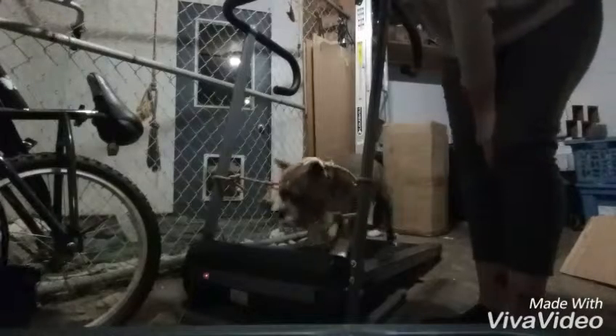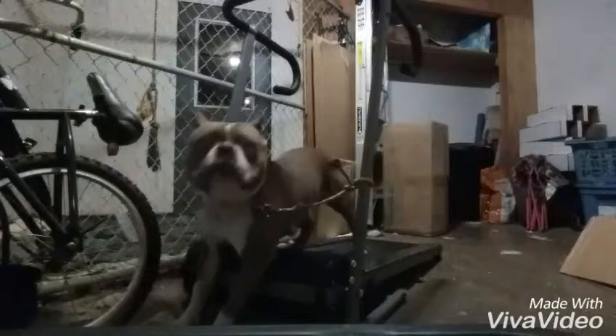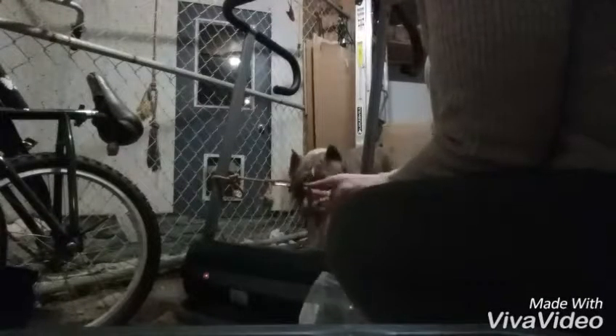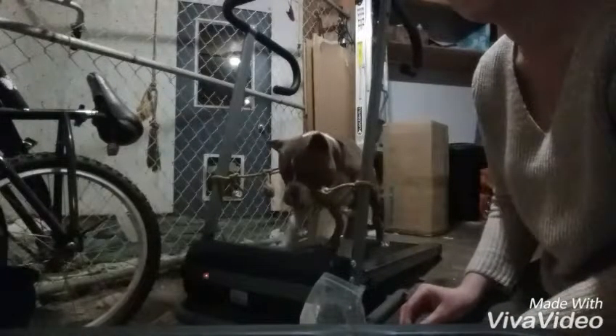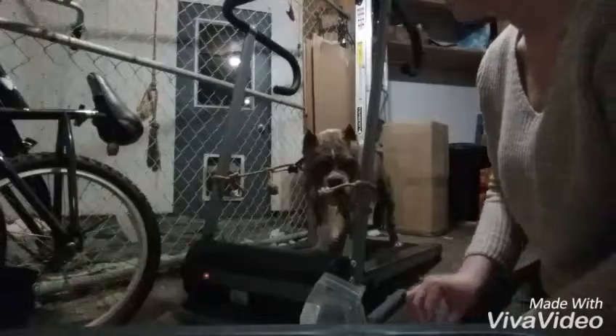I'm going to let him work through his insecurities. Good boy. This is the slowest it goes, as you can probably tell. I'm going to speed it up now, just a little bit.